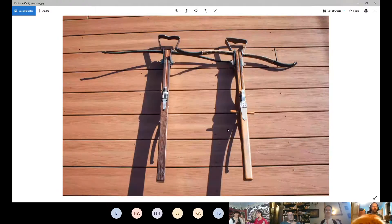Crossbows are pretty much all made of wood. They have different release mechanisms - the one on the left has what's called a roller nut, the one on the right has a clap lock - just different styles of string release. The one on the left has a steel prod and the one on the right has a fiberglass prod. Both are perfectly legitimate for both period crossbow and open crossbow.